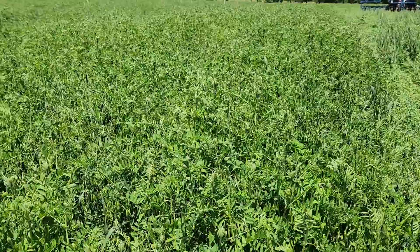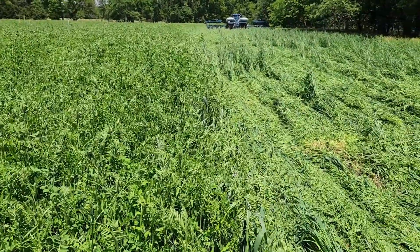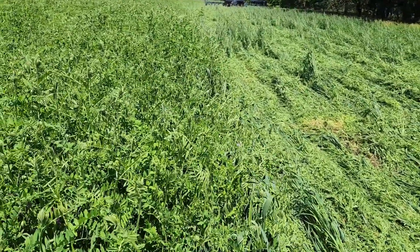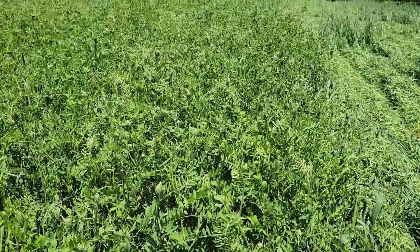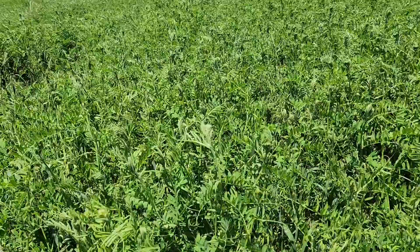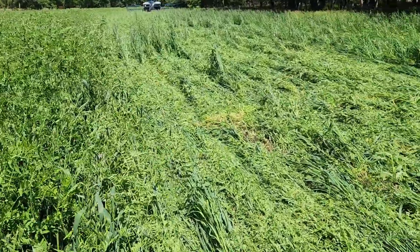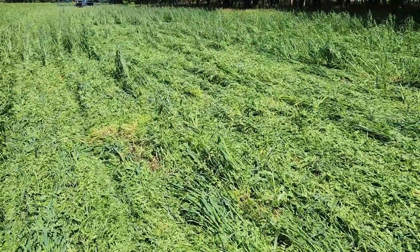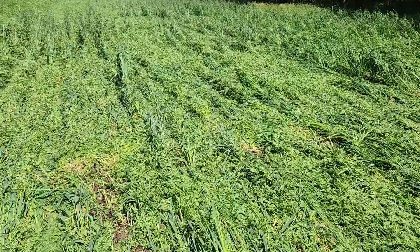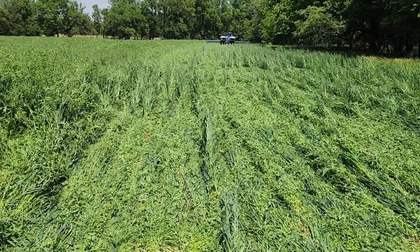Down here in this little corner that Kurt gets out on sometimes, it's up past my waist and I'm six foot four and a half. It's really tall, but he's laying it down. We checked the depth — it's actually going in a little deeper. I think it's a little wetter down here, but look at it laying down.